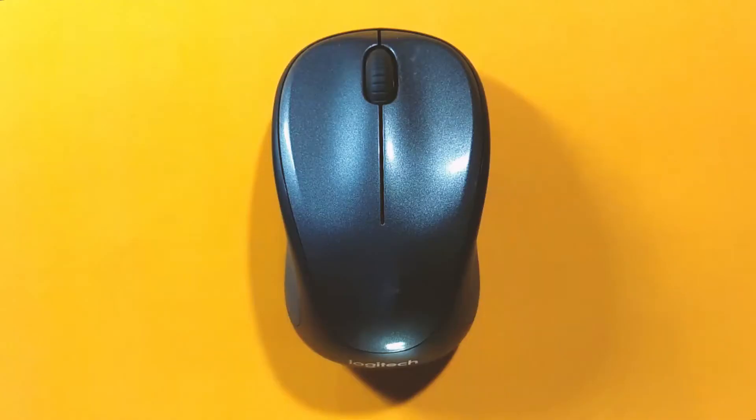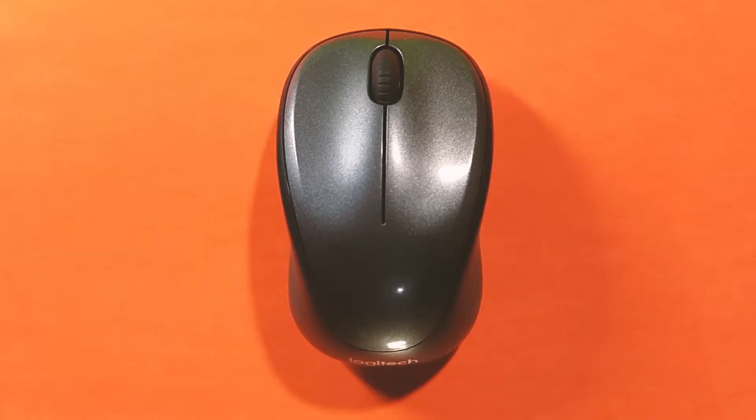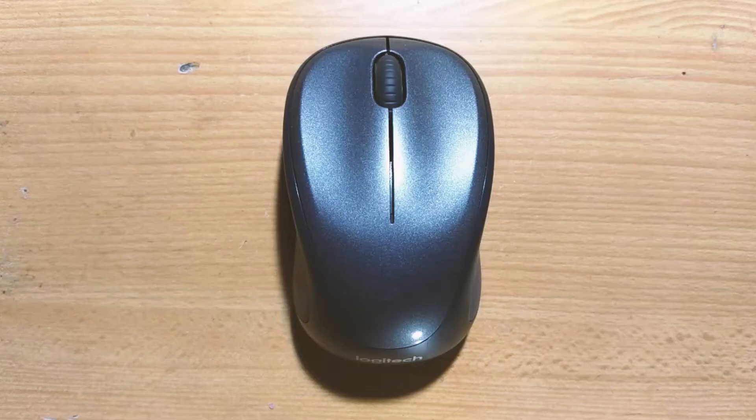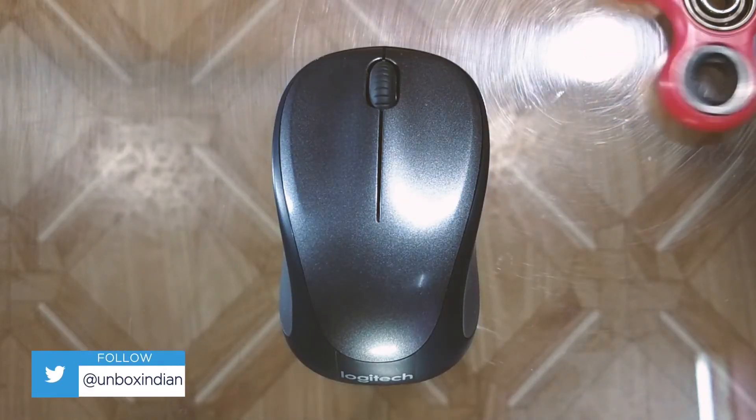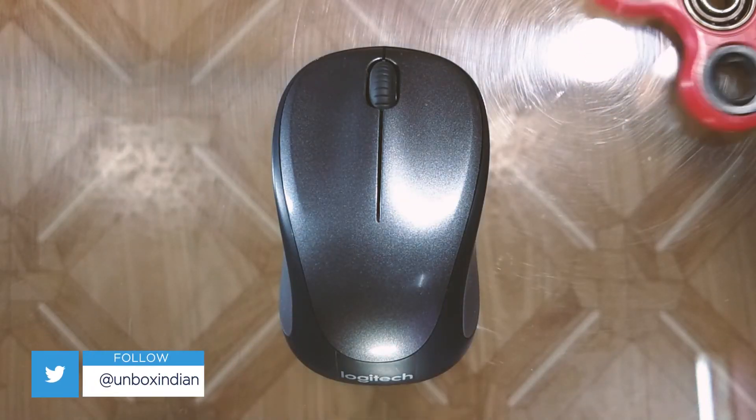This Logitech mouse works great on almost every surface we tested — like wood, metal, and cardboard — with the exception of glass, where it struggled to stay on point.